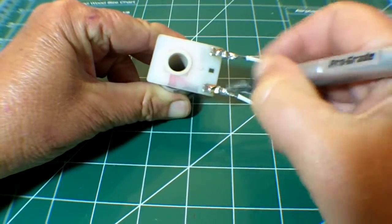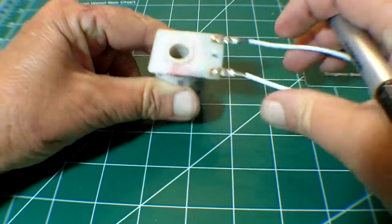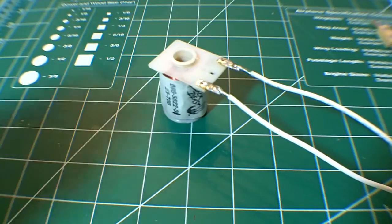Before desoldering, always clean your joints with the fiberglass pin. You want a nice, shiny metal when you're done. Then apply some flux to the joint.